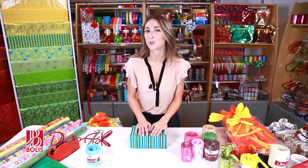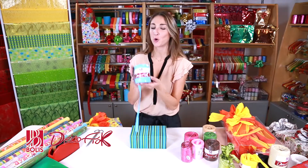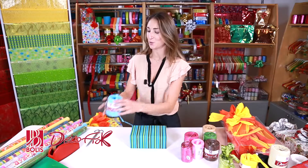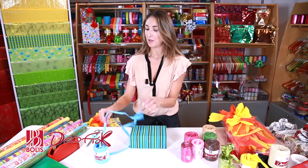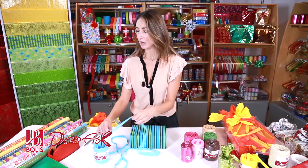Here we are! I'm going to show you what I was just talking about — Dekofiok. First of all, you take your pack. Here it is. In this case, it's light blue because the wrapping paper is in shades of blue. And so I start by taking as much ribbon as I need for this little job.